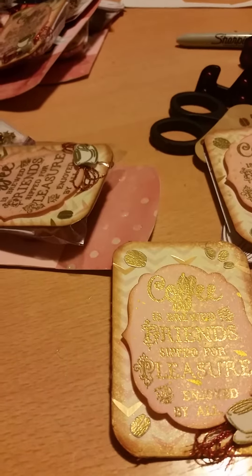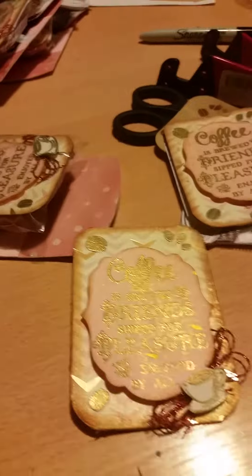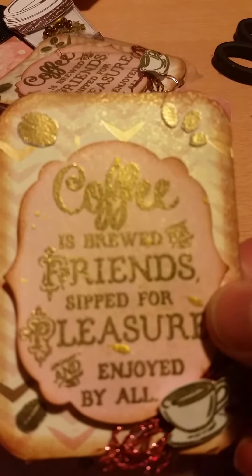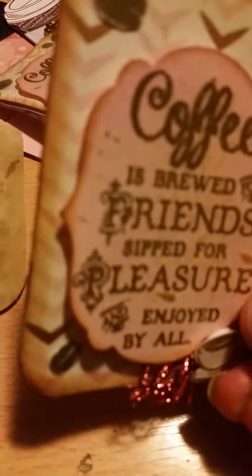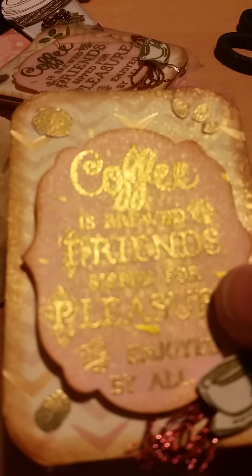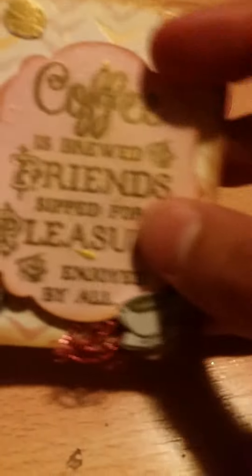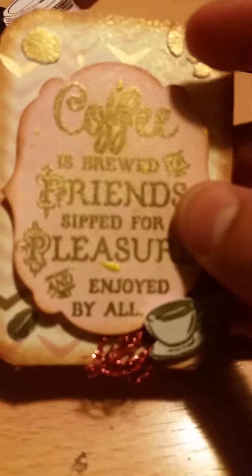This Smooch stuff Stampin' Up doesn't even make anymore — I think it went out between 2008 and 2010, and I'm just now using it. I have it in five or six different colors with two or three of each, so I need to start using it. I used the gold Smooches — you can see the splashes under the 'A' and 'Pleasure.' The coffee beans are all gold embossed and fussy cut and stuck on with glue. The saying was gold embossed onto pink paper, cut out with the framelit, and the edges distressed with Tim Holtz Vintage Photo. The coffee cup is gold embossed on white, fussy cut, and mounted on a pop dot.